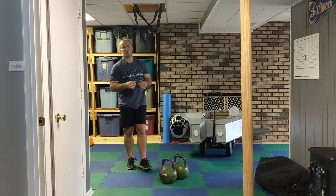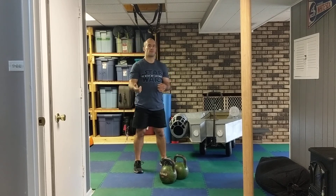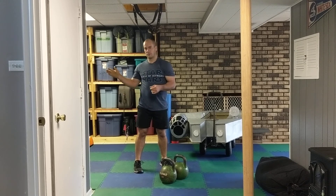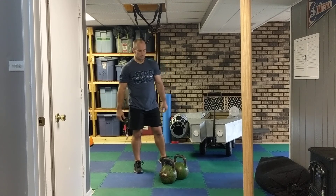and front squats for 30 seconds on, 30 seconds off, and we're going to do that for 7 rounds. And then there's one little bonus thing we do afterwards with push press.